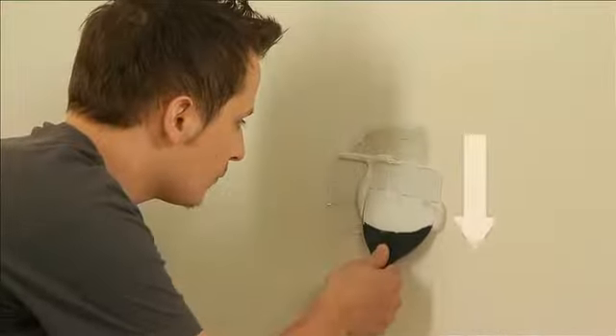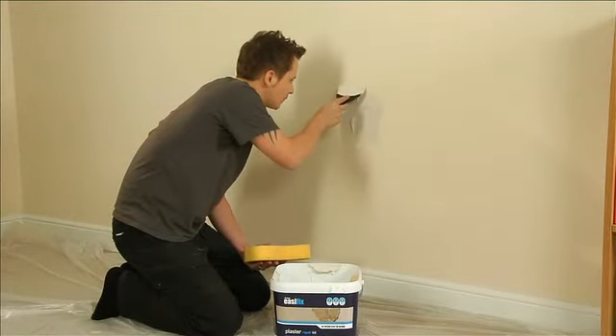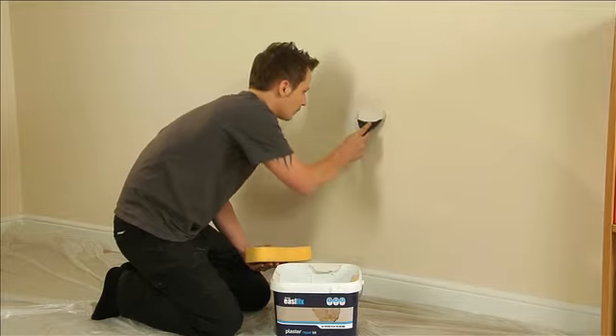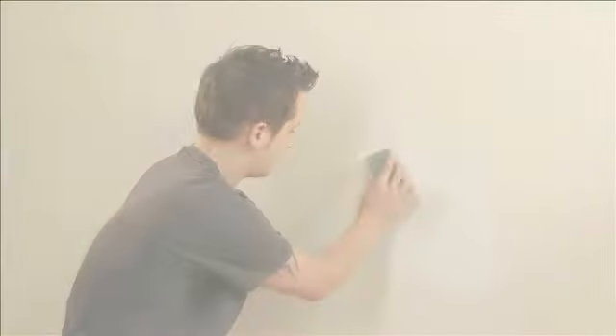To finish off, or to fill a minor hole or crack, apply the multipurpose filler with the knife. A damp sponge around the edges will help to give a really smooth finish. The filler takes around 70 minutes to set, but leaving it overnight before decorating is ideal.